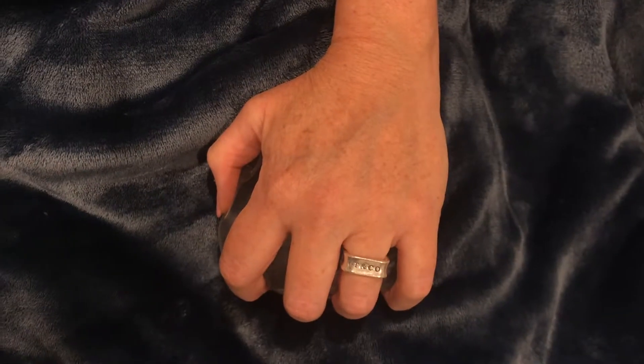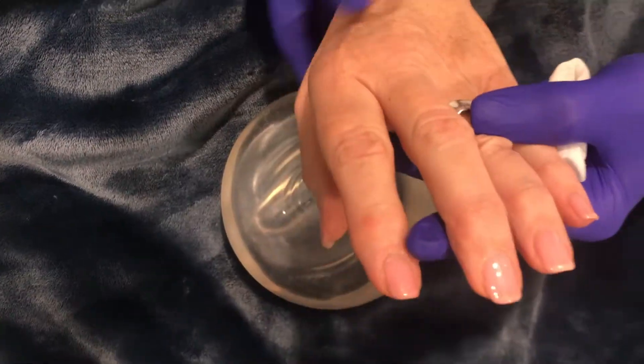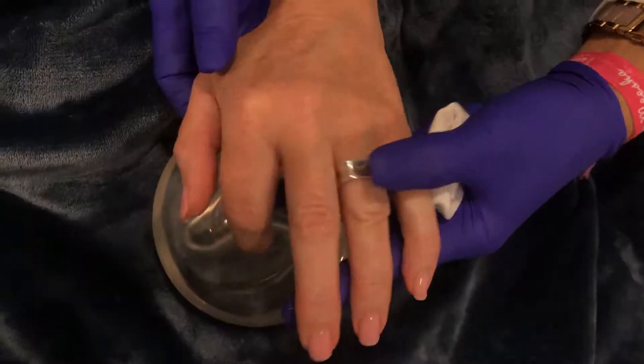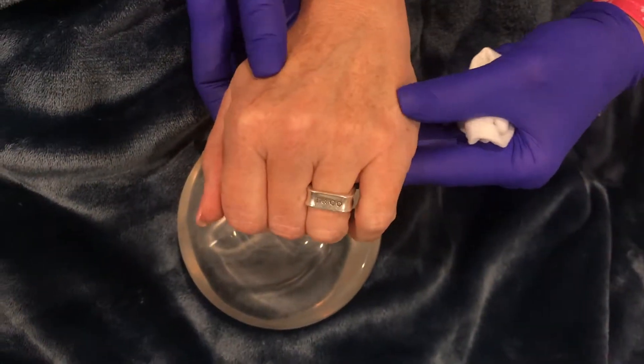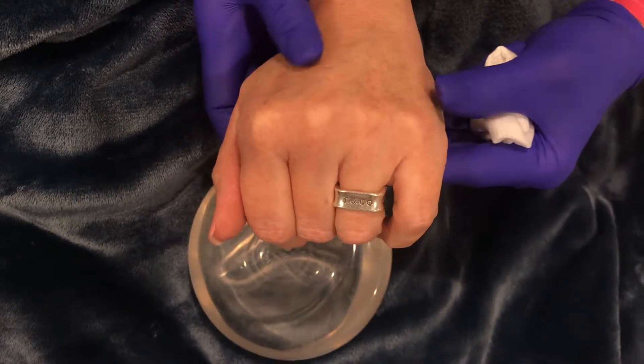The first step when doing hands is to assess the anatomy. What I like to look at is the vascular structure — although you can't always see everything — I like to see where the majority of the veins and arteries are running.